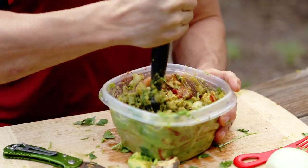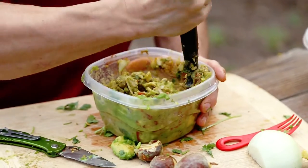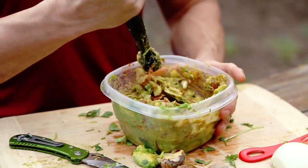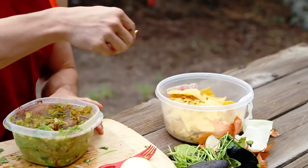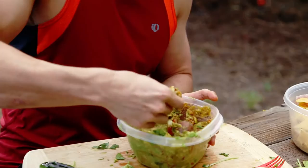I'm just gonna use this muddler and basically blend it right here — so this is a great little portable blender, if you will. There you go. It's super easy, and you don't have to be in a gourmet kitchen to be able to cook up something that's delicious as hell.